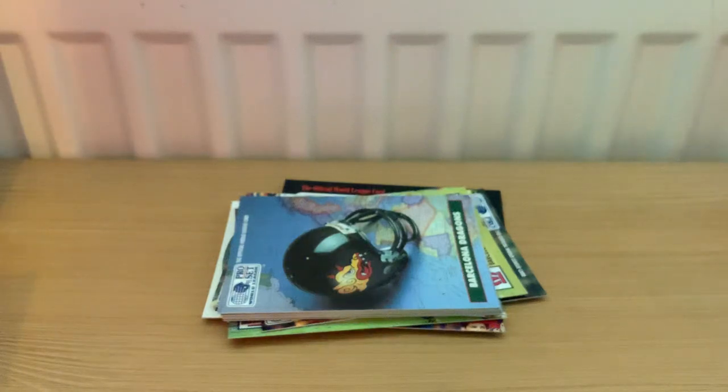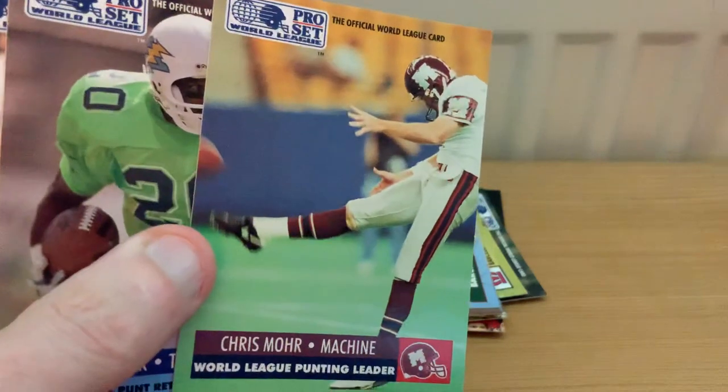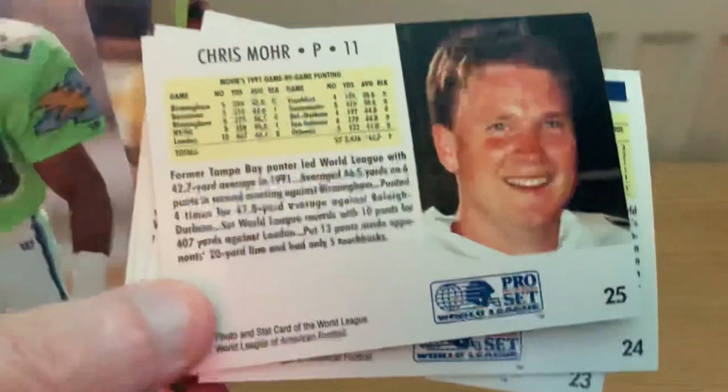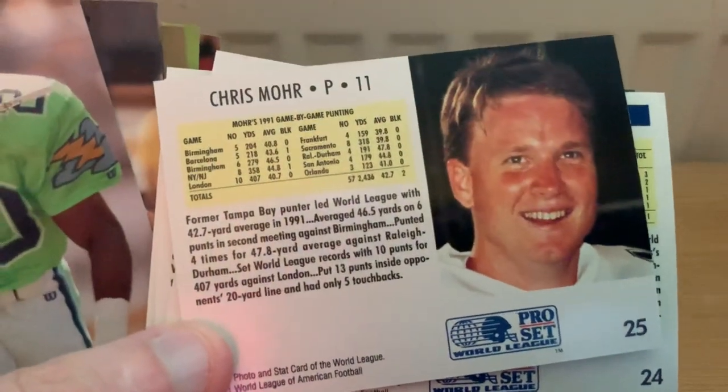The majority of the remaining cards are individual player cards for the teams. First we get the rushing leaders, the various MVPs of the league, and then including the punting leader, Chris Moore from Montreal. The back gives you a little bit about their stats as well as a short biography.